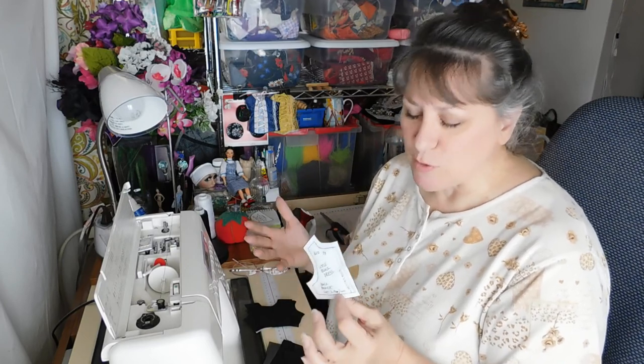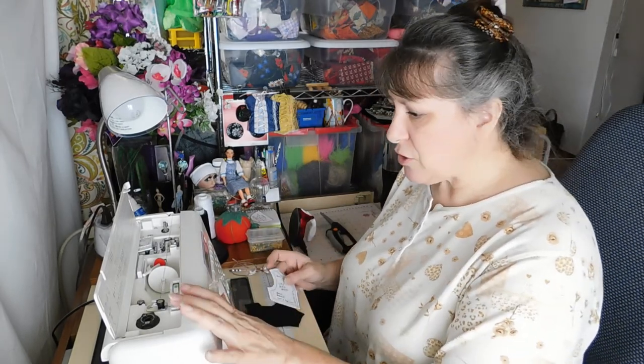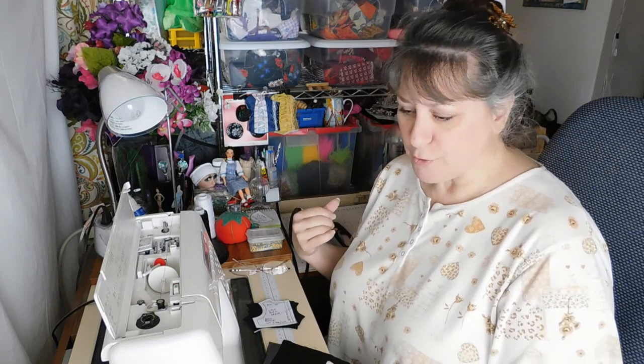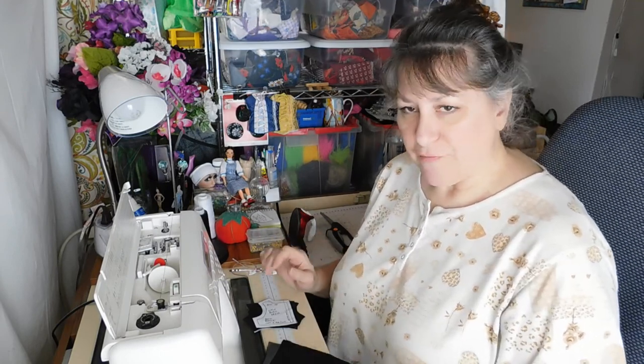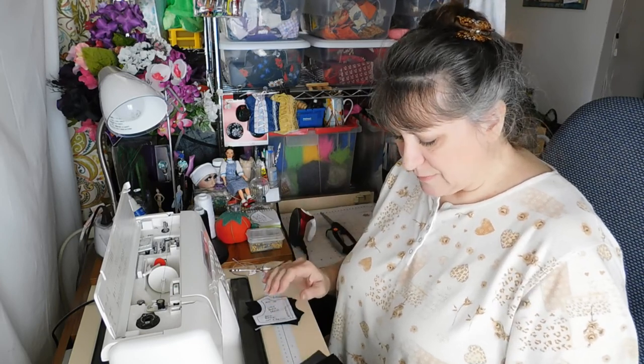Everything is quarter-inch seams — sometimes the seam lines aren't exactly a quarter inch from the edge, but it gives you an idea of what the seam lines will look like. My machine and serger are both threaded in black. I also took out one of the needles so I'm using a single needle with a rolled edge on the hemline for the serger. I wanted smaller seams on the serging because I'm dealing with chiffon, so I'll be trimming as I sew to maintain the seam allowance.